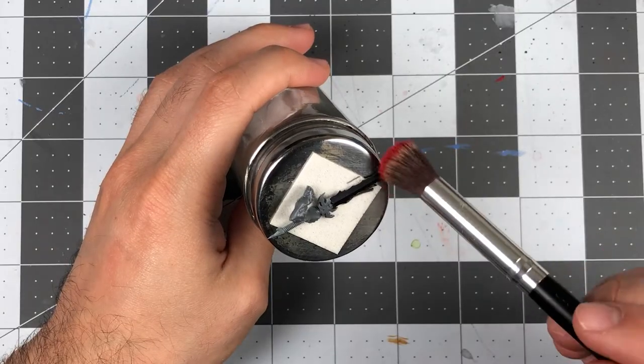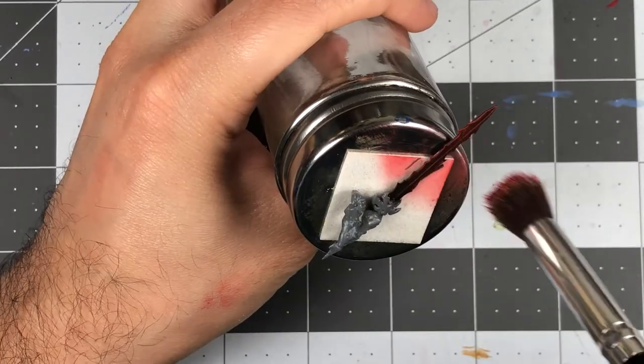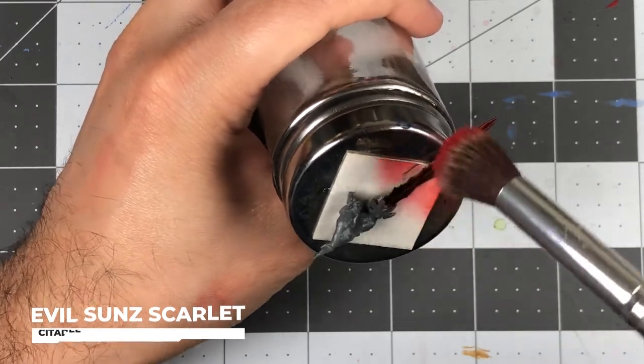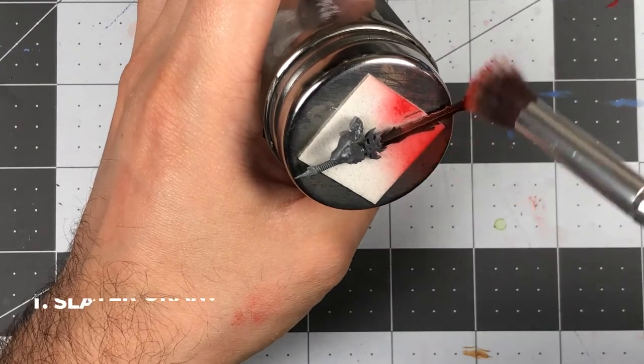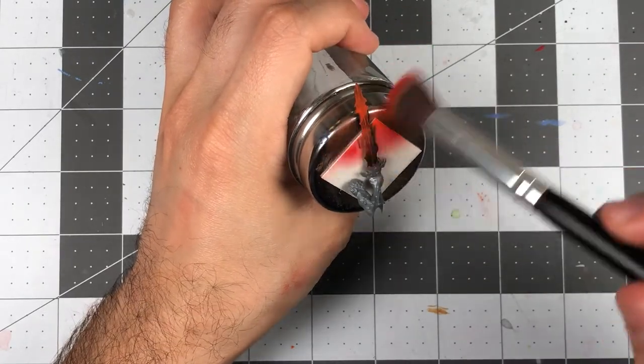When applying the first layer, you'll want to start at the tip of the blade and work downwards almost to the hilt. You want to leave a small amount of the black undercoat present at the base of the blade, as it'll represent the coolest portions of the metal. Here's what it'll look like after a few passes. From here, we'll repeat that same process again, just with the next brightest color, making sure to cover a smaller and smaller area with each brighter layer.